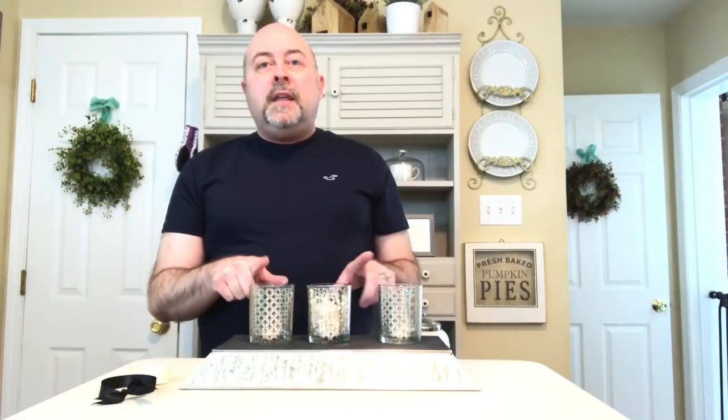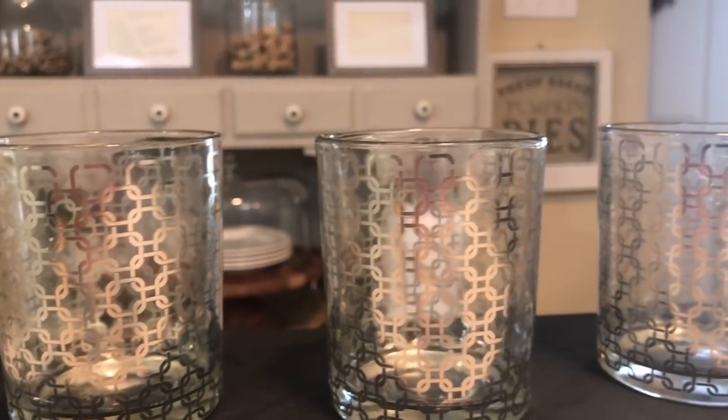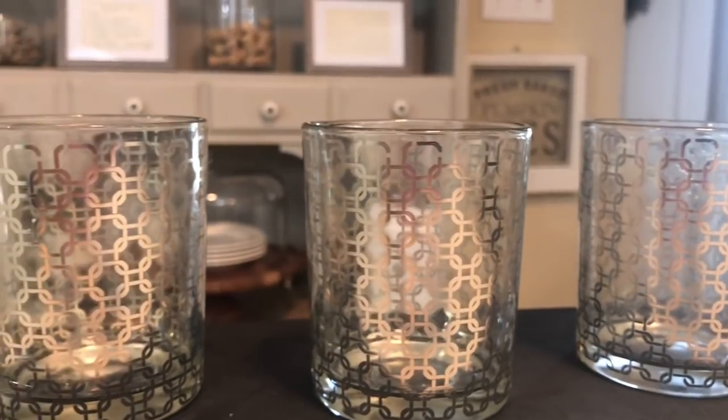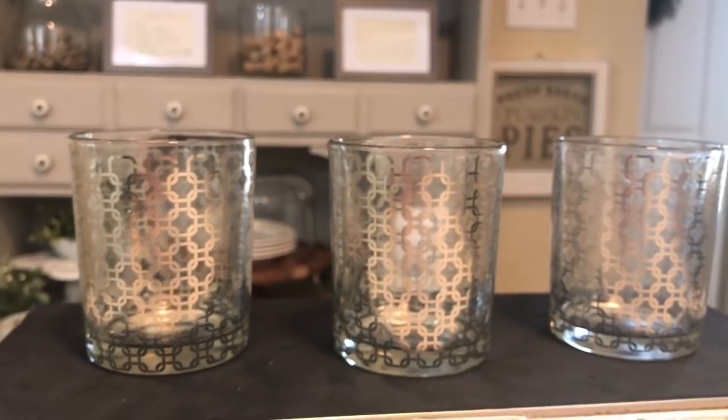I'm going to share with you these three candle holders — they could either be a votive or a tea light candle holder that I found at the Dollar Tree. I absolutely love the patterns on these because I think they just have a really nice distinguished high-end look. Now that you've had an up-close look at each of the candle holders, I have three of them here and I'm going to put one of them together for you — so simple, so easy, but I think it has a really tasteful impact.